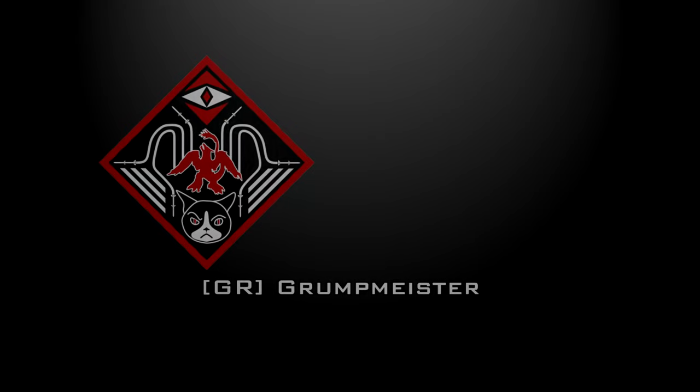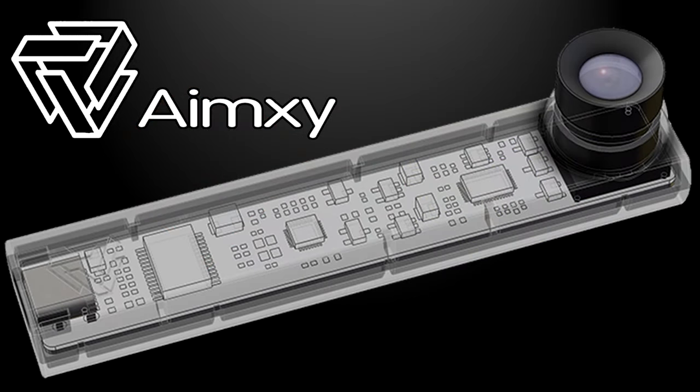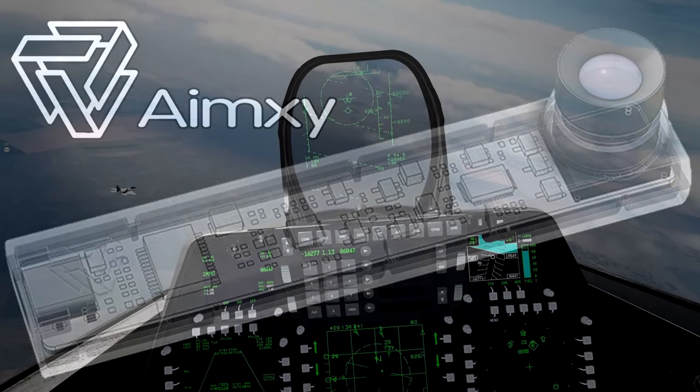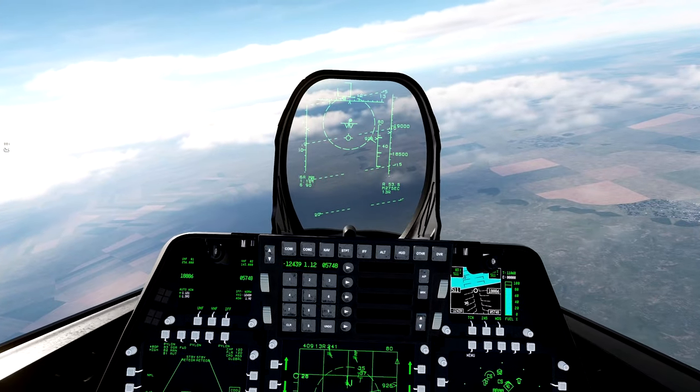Hello, valued viewers. This is Grunt Meister of the Grim Reapers, and today we're going to be taking an in-depth look at CubeSIM's AIMXY Head Tracker. This is meant to be an alternative solution to traditional head tracking methods that often require a triple diode IR emitter attached to the side of your head. Spoilers: AIMXY's head tracker does not require this.